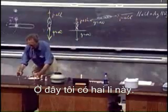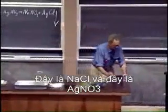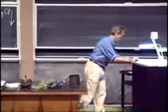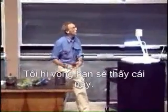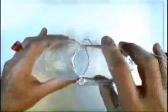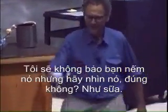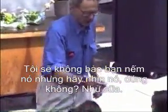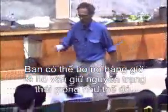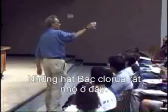I have here these two glasses — this is the table salt and this is the silver nitrate. I'm going to mix them. When I mix them, instantaneously you get milk. I'm not asking you to taste it, but look at it — just milk. And you can leave this for hours and hours and hours and it will just stay like that. Very small particles of silver chloride are in here.